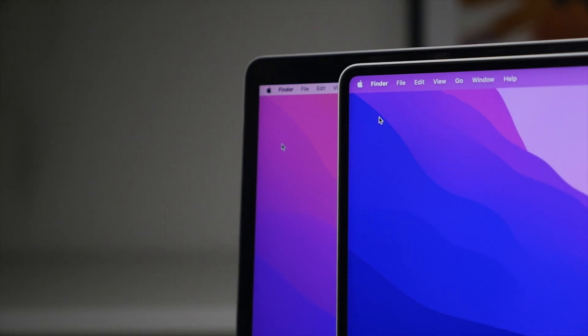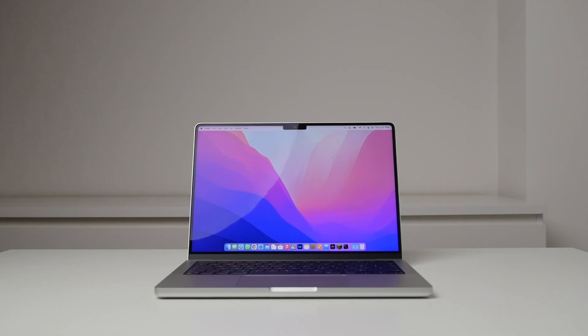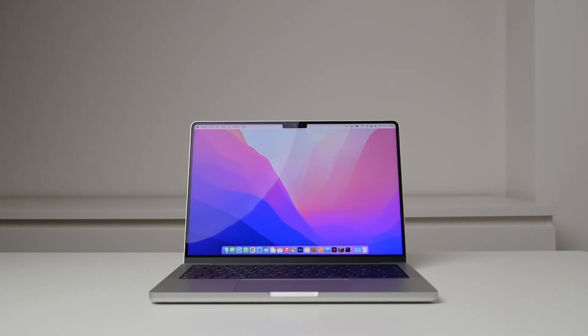Looking more closely at the corners of the display, we have these rounded corners. At first I didn't think much of this, but it actually made quite a big difference. It's similar to comparing the old iPhone 8 display with its sharper corners versus the iPhone X, which was the first iPhone to introduce rounded corners. In UI elements we see rounded corners everywhere, so it only makes sense to bring this design feature to the physical display.